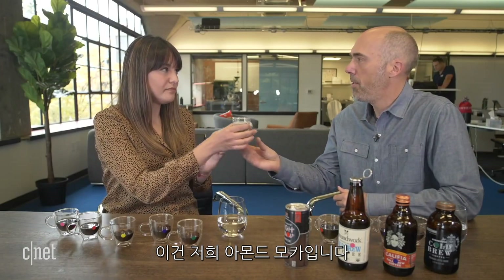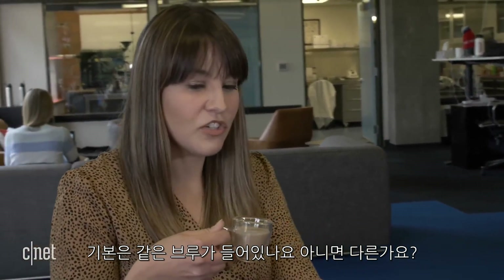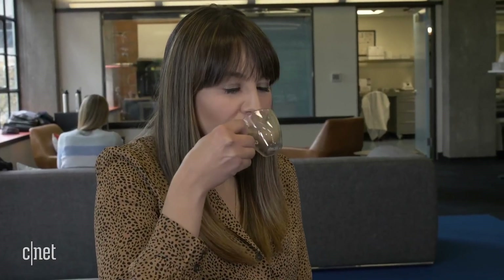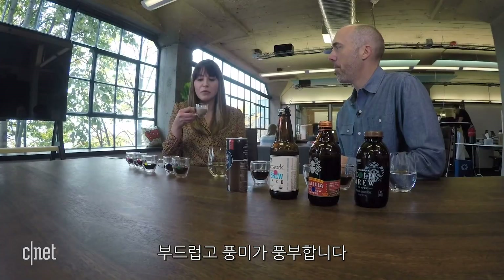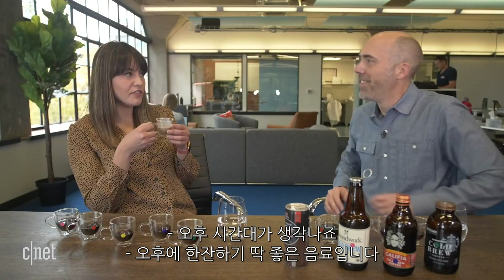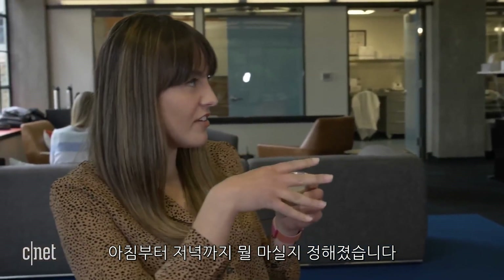This is the almond mocha — it has almond milk in it and essentially the same base brew underneath, but it also has cocoa in it. Mmm, that's smooth. It's nutty. Well, that could be your afternoon drink. That's my afternoon drink — it's like a little dessert. So I've got my beanless coffee from morning to evening.